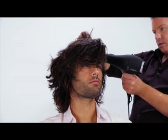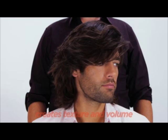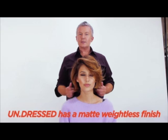So there's your Undressed. It's really good for defining and thickening the hair. It adds texture and volume to medium length hair. Here's your Undressed on girls' hair — it really thickens the hair up and has a matte weightless finish. It's really good for hair that moves.